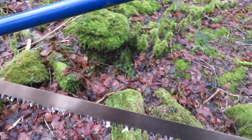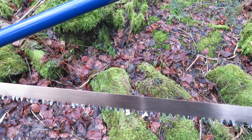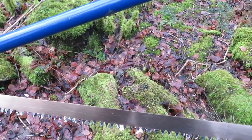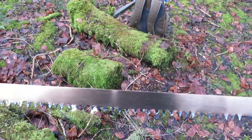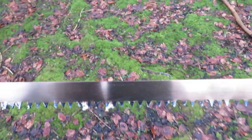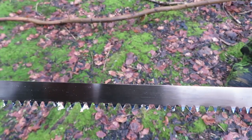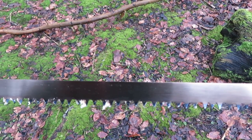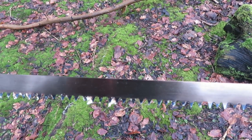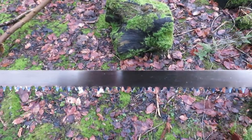Another thing about the new saw blade is the teeth are a bit longer — maybe because the old saw blade has been sharpened a few times and is probably a very old blade. The teeth on the new one are quite long, so the plastic cover made to guard the blade doesn't fit on the new blade.